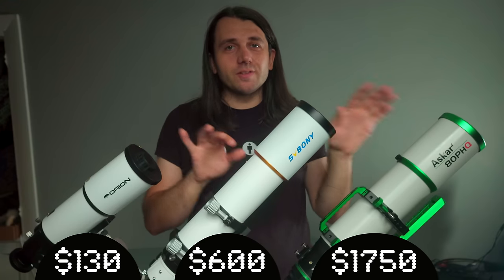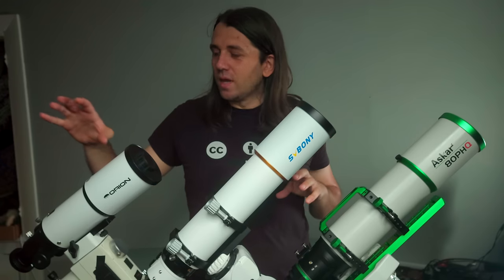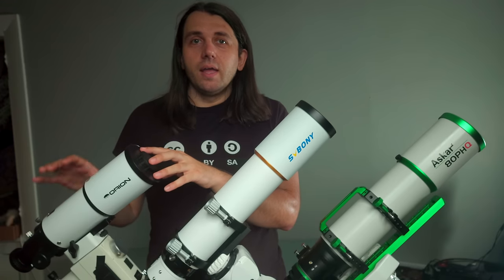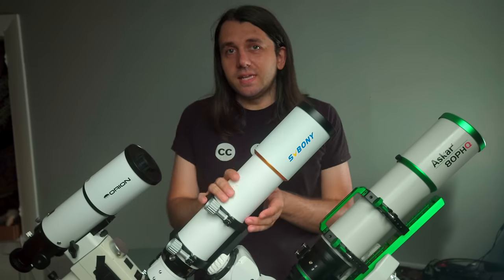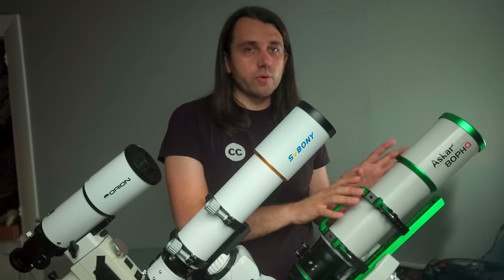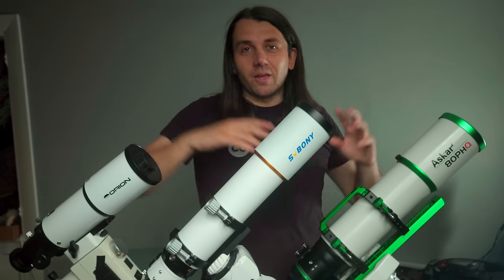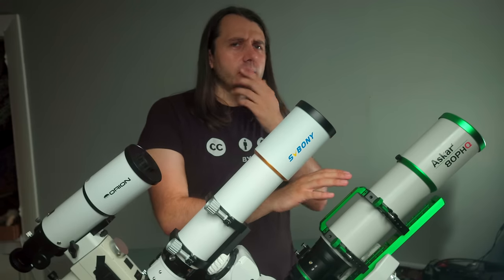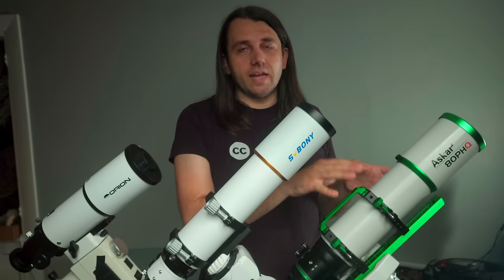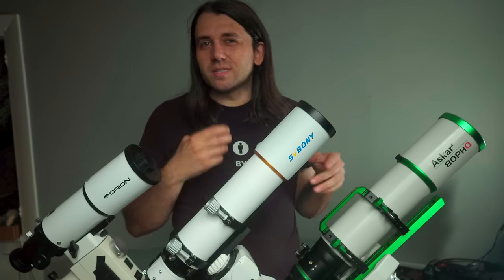I picked these three telescopes to give a good idea of what to expect at each price tier. The Orion is an achromat, not really designed for imaging — more of a quick go-to or guide scope, starting around $100. The SV Boney is an ED doublet, and $600 with the field flattener is pretty standard on the low end. The Askar is more of a premium astrograph at $1750, which is competitive for an 80mm astrograph.